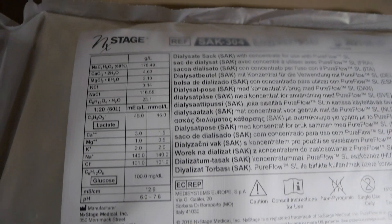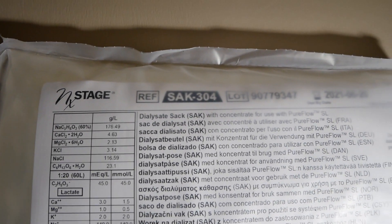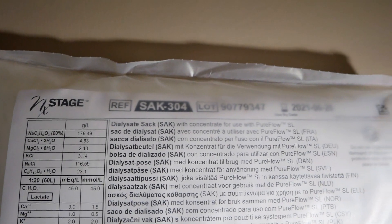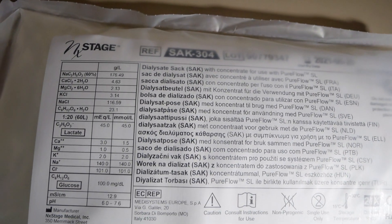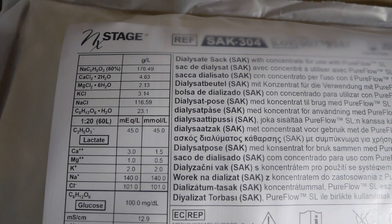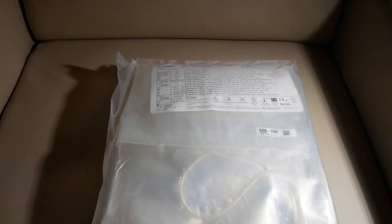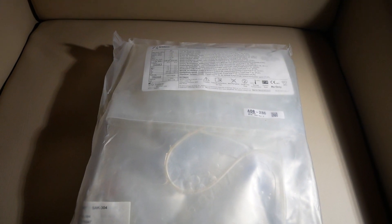This video shows how to load a sack in order to make a batch. At the top it says sack 304 - that's the particular prescription number. Underneath it lists all the things that go into that prescription, item by item, and how much of it is in there.